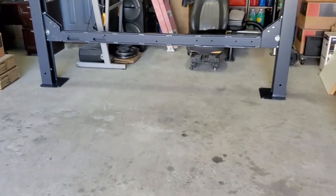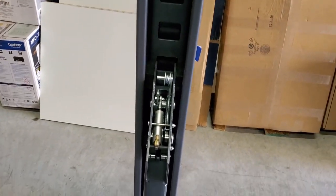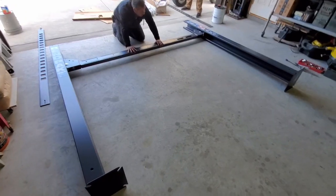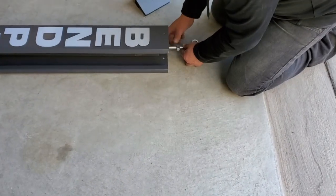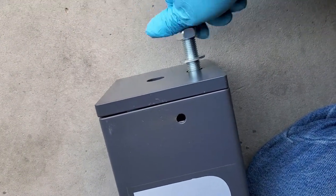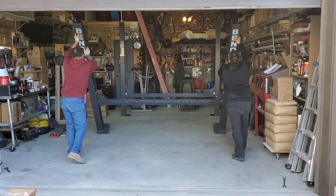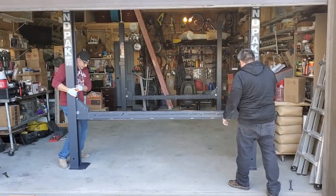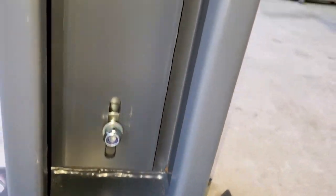Once we got that done, we started raising our posts with the cross tubes in place. The cross tubes should be secured at about the same height. We went with the second lock location, built the second one, put our ladders in with nuts and washers. Again we used the spacer and tightened down the ladders. You want to do that now because once you start getting cables in place they start getting in the way.